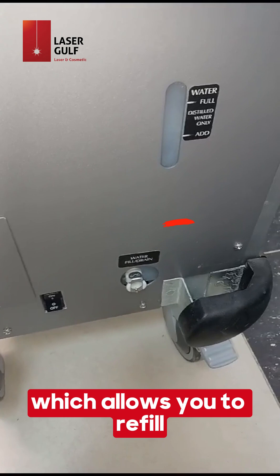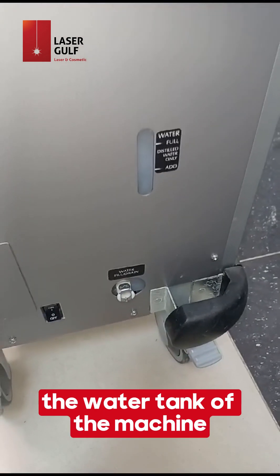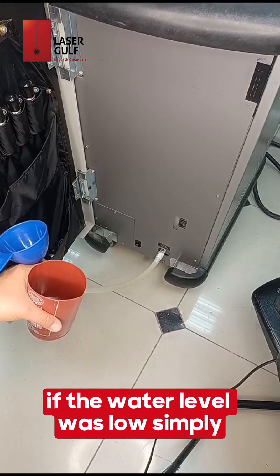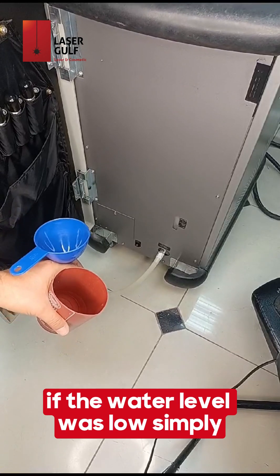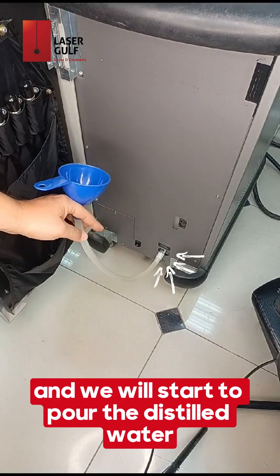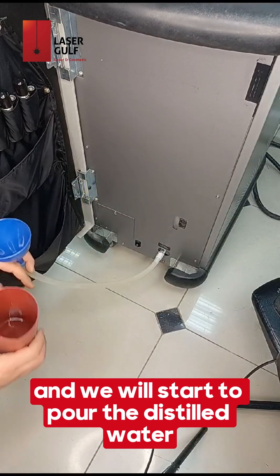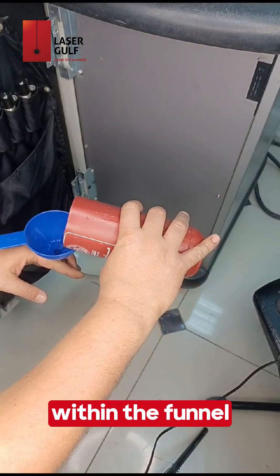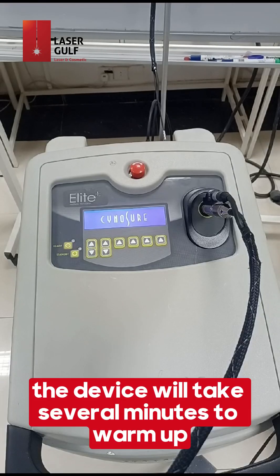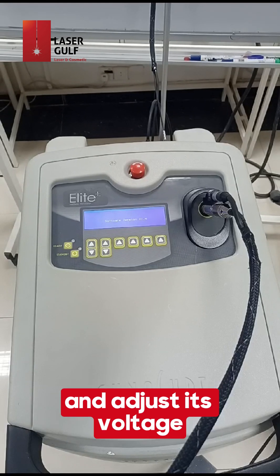On the frontal part of the device you can find the water tank and the water tank connector, which allows you to refill the water tank. To refill the water tank when the water level is low, simply connect the pipe within the water connector and pour distilled water into the funnel. After turning on the machine, the device will take several minutes to warm up and adjust its voltage.